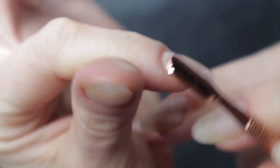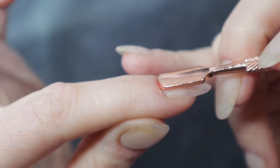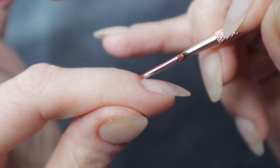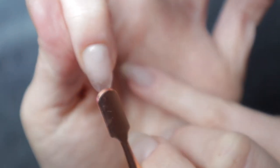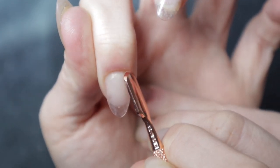When you're doing this, you want to make sure your cuticle pusher is flat up against your nail bed. You do not want it angled, because when it's angled it is very possible that you can be pushing into your nail bed — and you don't want to do that. You just want to scrape the surface of it, not push into it.